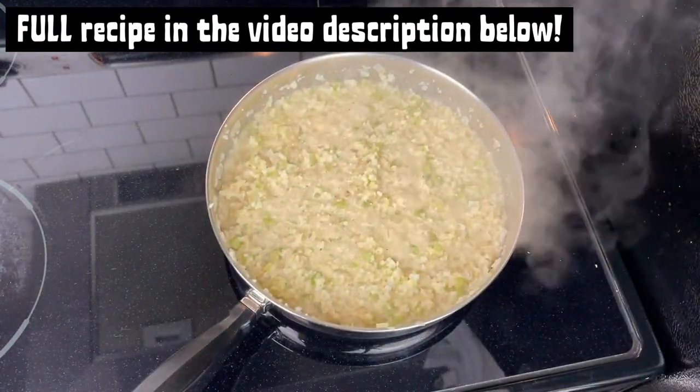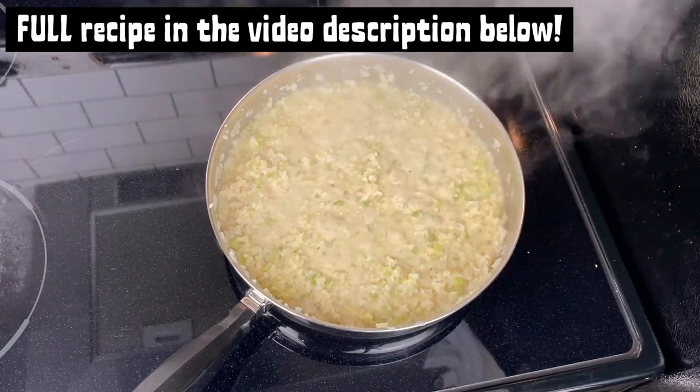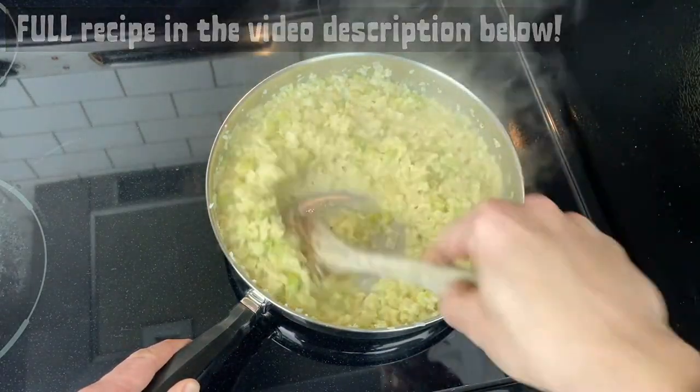Just let that simmer for a few more minutes to thicken up as the moisture evaporates. Stir it from time to time. It's a pretty quick recipe.